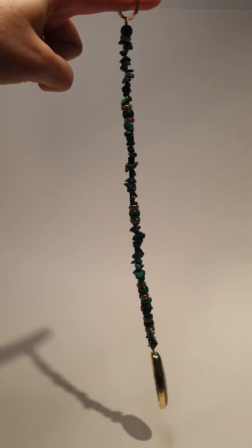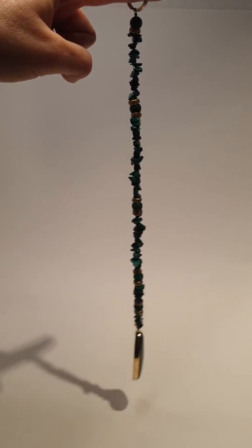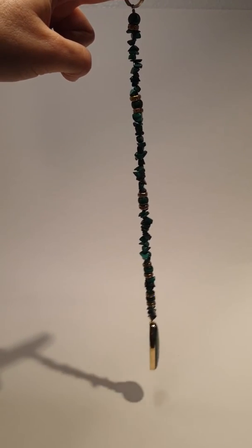You start by giving it a 45-degree swing just to give it momentum. This just helps get your answers a little quicker.